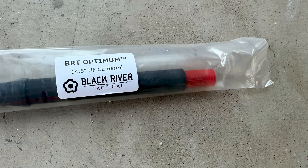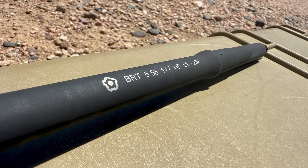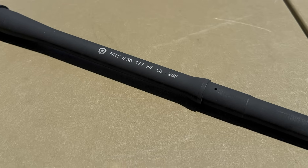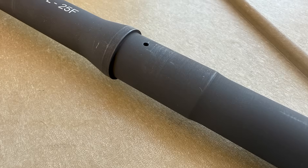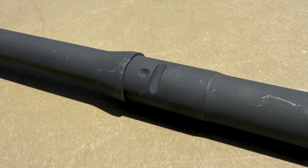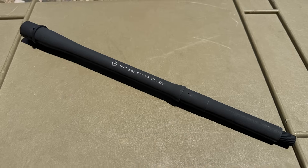We'll go over the specs of this barrel and my initial impressions. The barrel is 14.5 inches, Coldhammer Forged from 4150 Chrome Molybdenum Vanadium Steel, with a 5.56 NATO chamber, 1-7 twist, a mid-length gas system, medium to light taper profile, 0.750-inch gas block journal, half by 28 threads, a chrome-lined bore, and a manganese phosphate external finish.